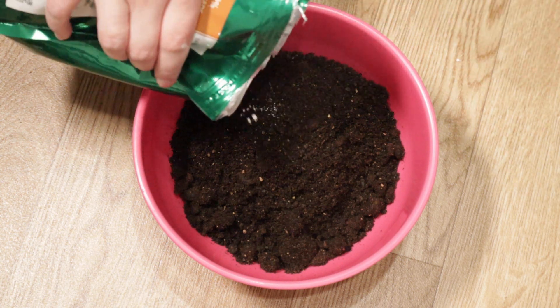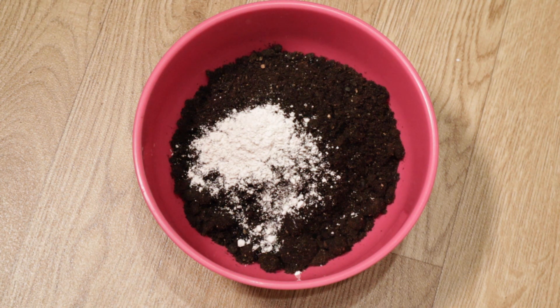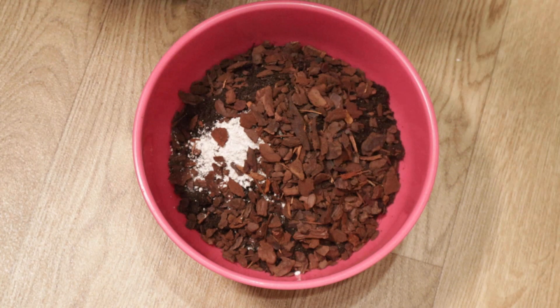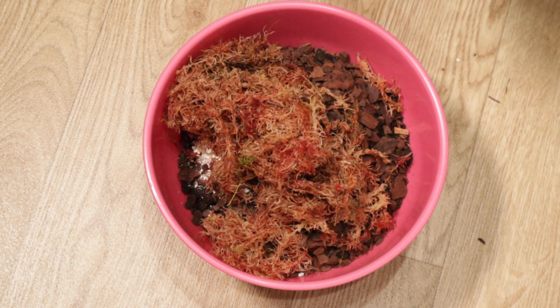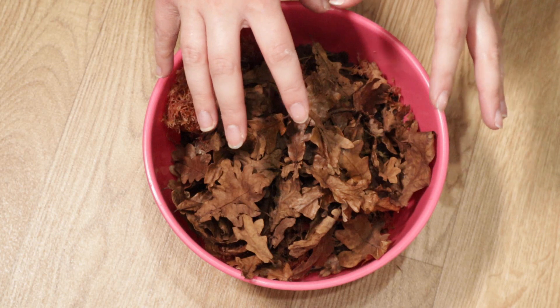Next I'm adding some calcium - you can give your isopods cuttlefish, but I have an abundance of calcium. I have a whole big bag of Arcadia's calcium which technically says it's out of date, but we know calcium doesn't go out of date so I'm using it in here. Next I'm adding in bark chips - I find anything with wood really helps. This is the stuff that in my experience has worked, and I have tons and tons of giant orange wood lice who won't stop breeding. Now I'm adding in a bunch of sphagnum moss and leaf litter.